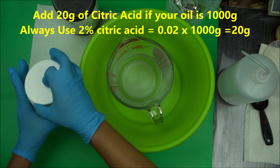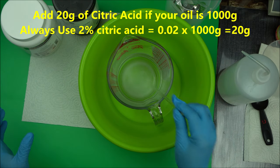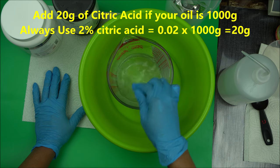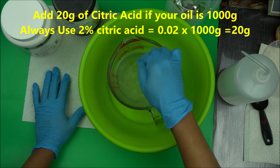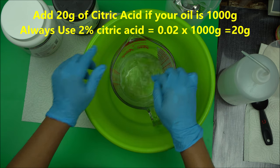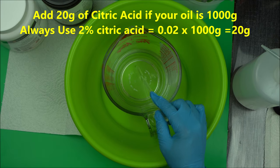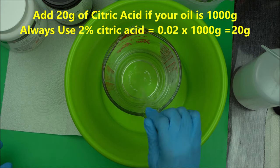Add citric acid to the water first and mix it well. Basically what you'll have to do is wait for your citric acid to dissolve. Once your citric acid has dissolved, as you can see, the citric acid has dissolved now.